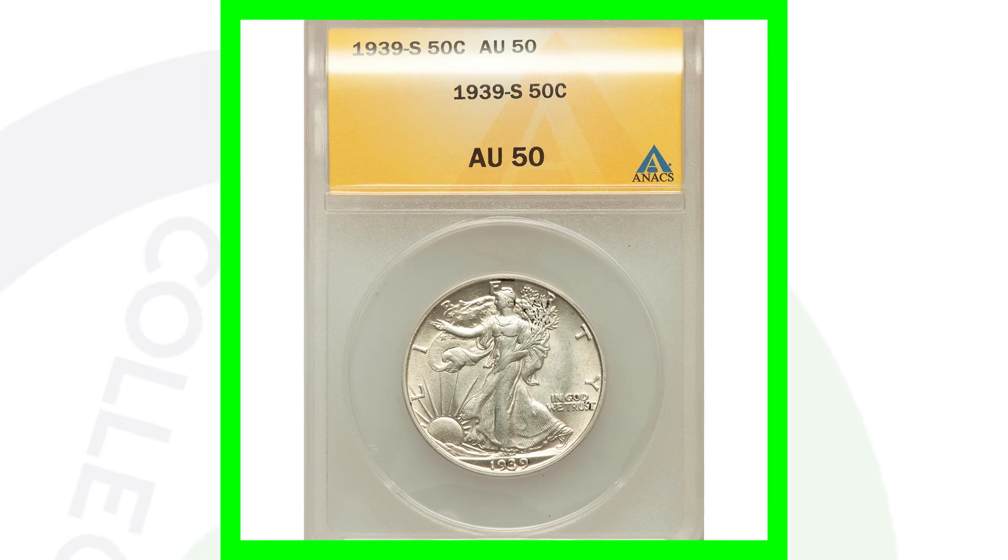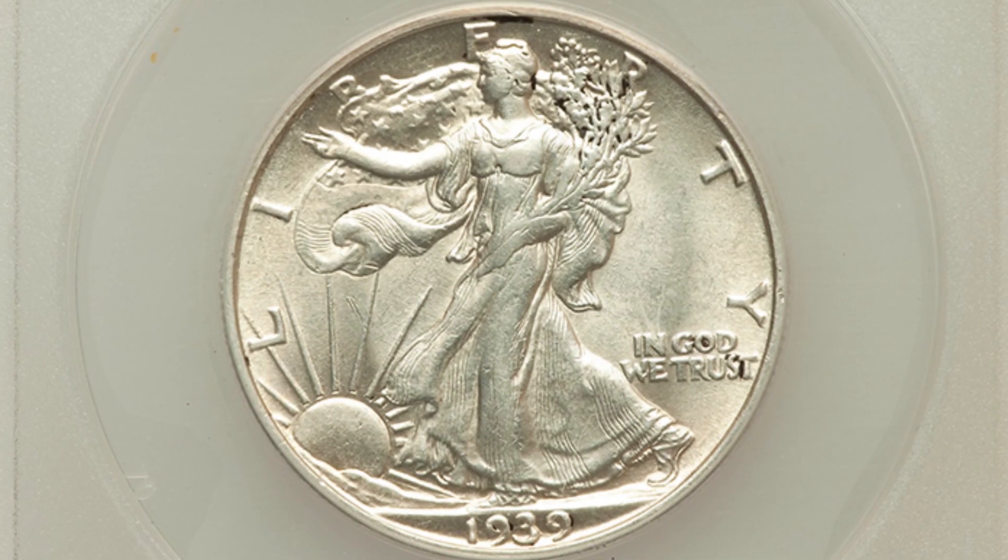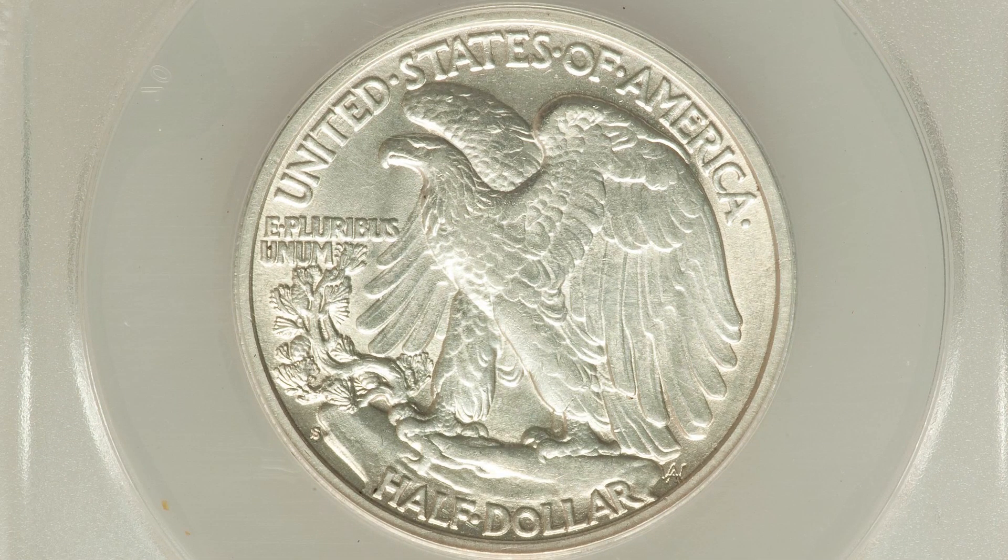Again, if we look at the lower-graded version of it — not too low, but graded at About Uncirculated 50 as we can see on the coin slab — this coin sold for a little over $60. So there's a huge difference in prices based on the condition of a coin. If your coin has any types of errors, that is always going to affect the value. There are so many things that affect a coin's value — I've actually made a whole video on that, so be sure to go check it out.